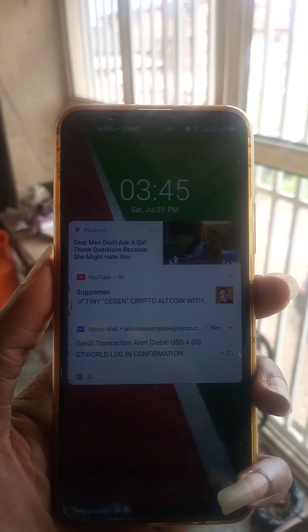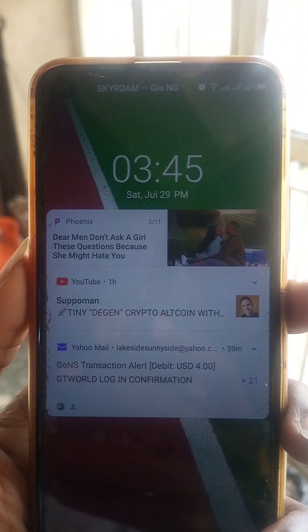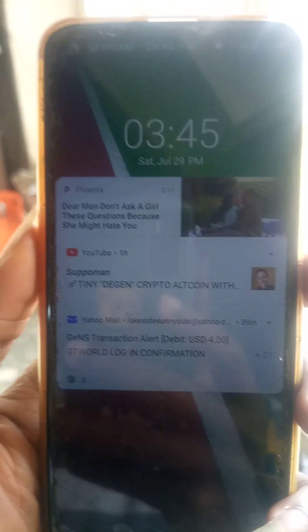Ok viewers and listeners of Temperance Zone, it is 3:45pm now and it has been 2 hours since we started running this generator.